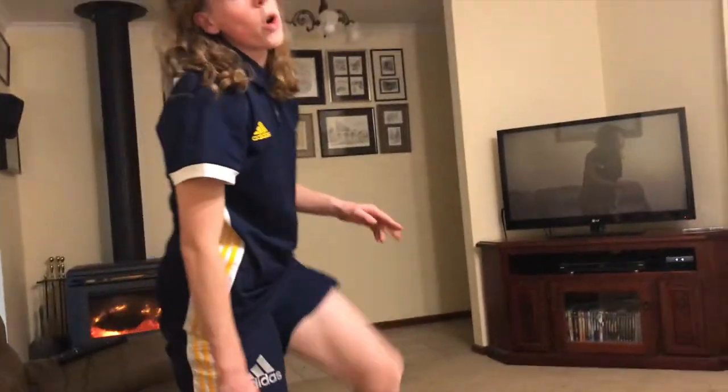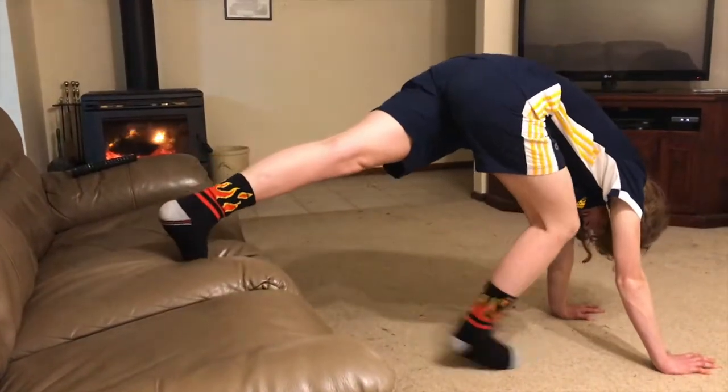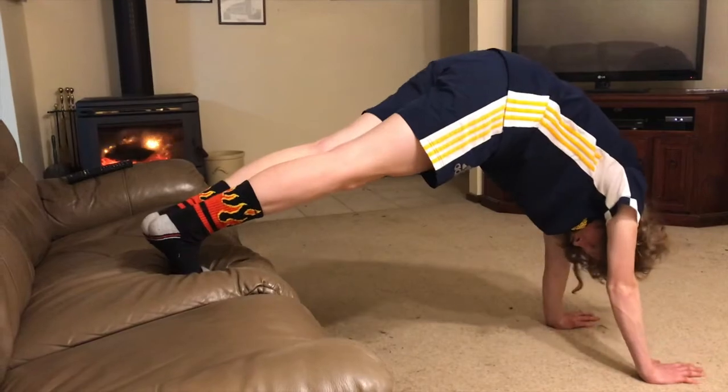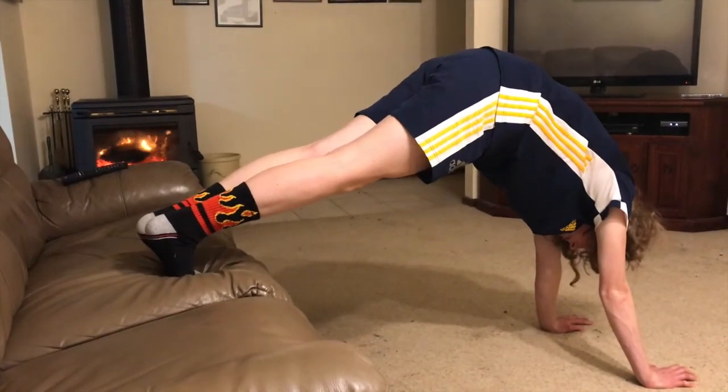The next one we're going to try — and if you have a wall you're allowed to use and your grown-up is watching you — you can try a spider man handstand. But if you don't, you can do your spider man handstand carefully on the couch. I'm going to put my feet up and hold my spider man — one, two, three, four, five. Well done!